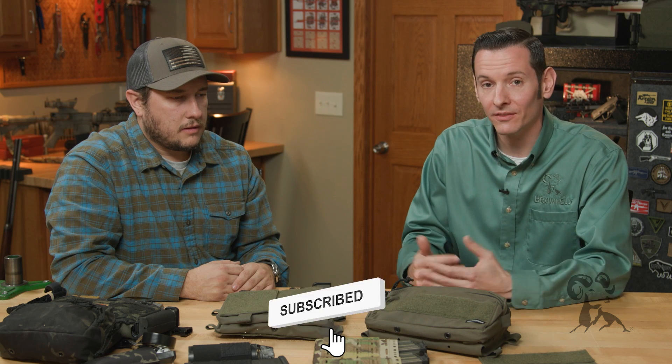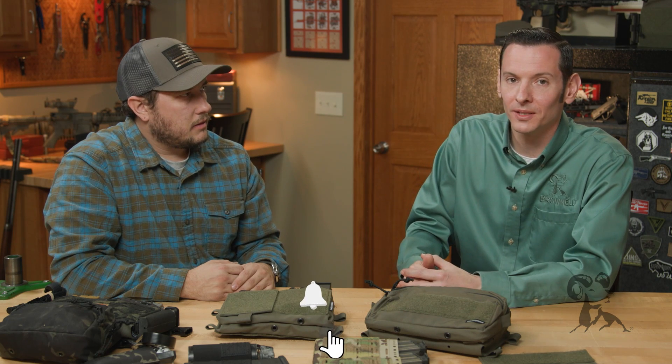Adam, I appreciate you coming out. This has been extremely insightful. If you have any questions or comments, feel free to post them down below. Thanks for joining us and we'll see you next time.